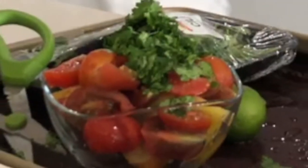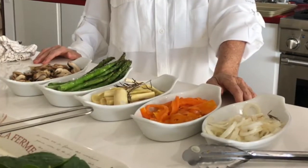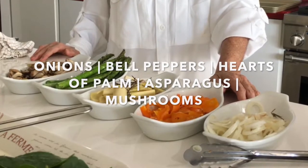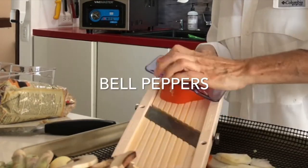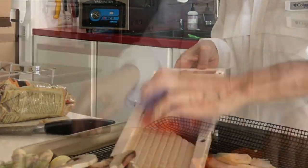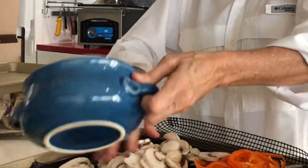Then we're going to prepare five vegetables all at once in one pan and they are going to be amazing. So what we do is we take a mandolin and then we slice our onion, our bell pepper. Then we slice our mushrooms — I bought them sliced — and we take the woody part of the asparagus off.